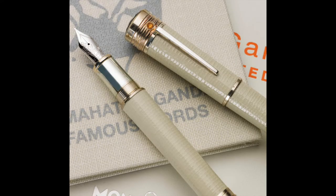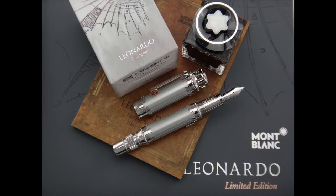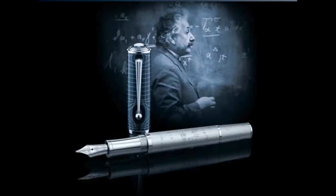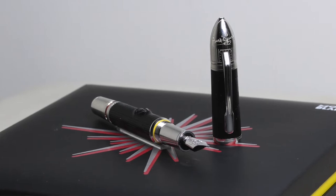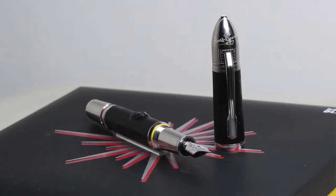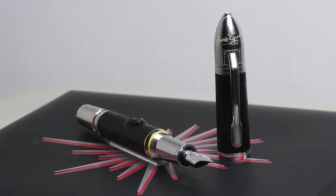For several years, Mont Blanc has been inspired by the cultural history of the human race, bringing to the market a group of articles in tribute to eminent personalities who have left their mark on our planet. This is how we find instruments that evoke Mahatma Gandhi, Leonardo da Vinci, Albert Einstein, and Andy Warhol, among others. In this video, we will review the Mont Blanc Great Characters in tribute to Walt Disney, special edition launched in 2019.